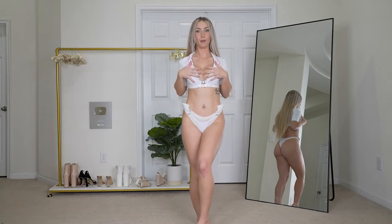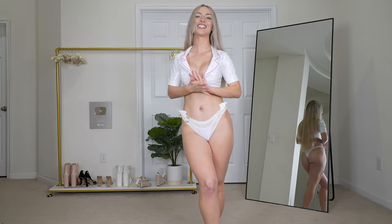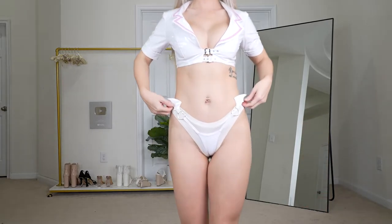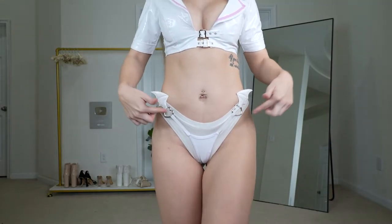I have on a couple pieces already — I have the top. It did not come with a bra underneath, so that's why I have the full latex top on already. And then the bottom, I have on two pairs of underwear. Let me get close — you can see these are so tiny. I put them on and it was not...